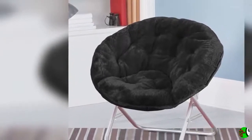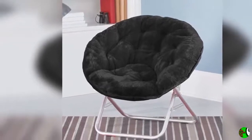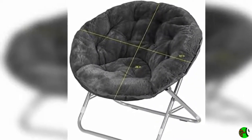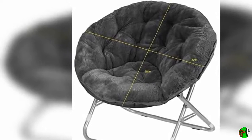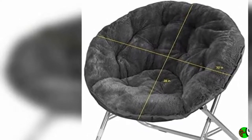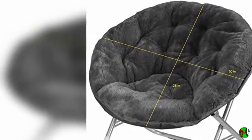Dimensions: 29H x 32W x 22D. Soft Plush Fabrication: 1. Soft Faux Fur Fabric is Cozy and Luxurious. Safety Locking Mechanism: 1. Legs latched to provide stability and safety. Ideal for Teens and Young Adults.